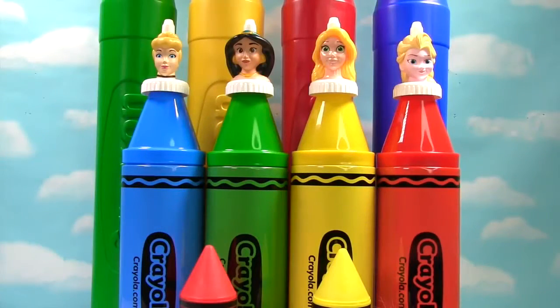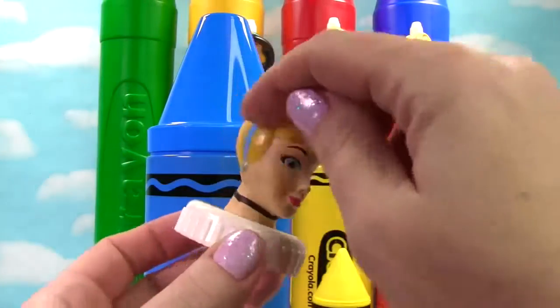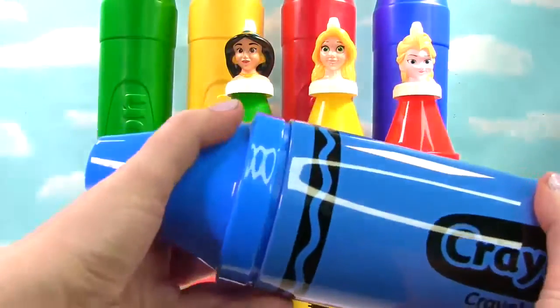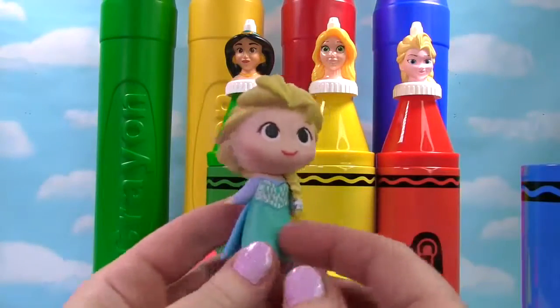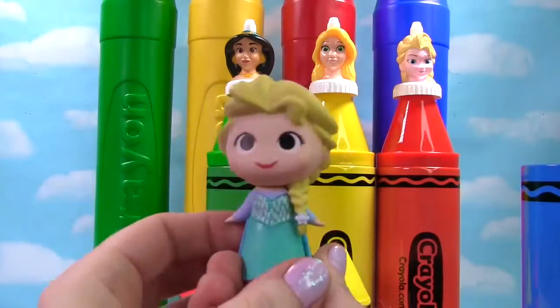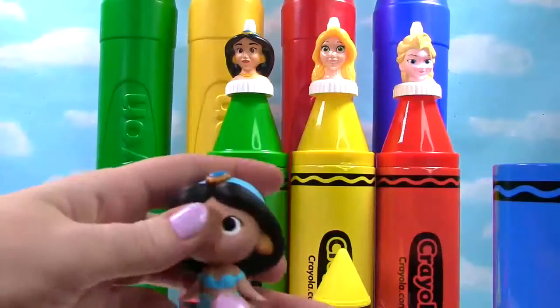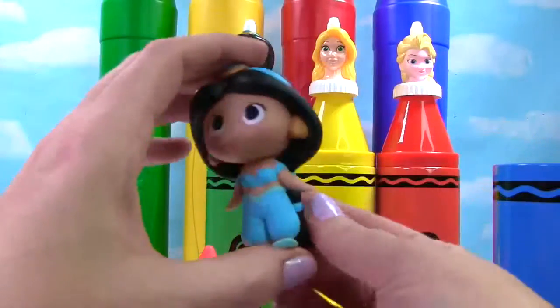We have Cinderella on top of our blue crayon. Here's Cinderella — she has blue eyes and a blue headband on. Let's see what's in this blue crayon. It's Elsa and she's wearing a blue dress. What else do we have? It's Jasmine and she's wearing blue as well. Look at her long long hair.